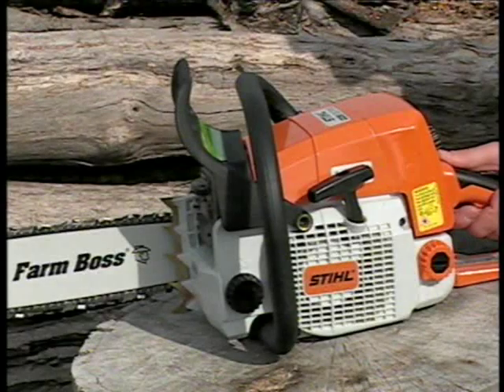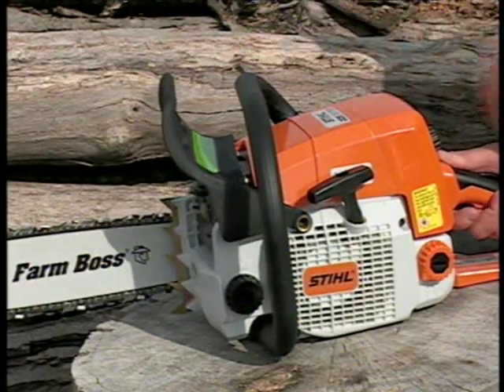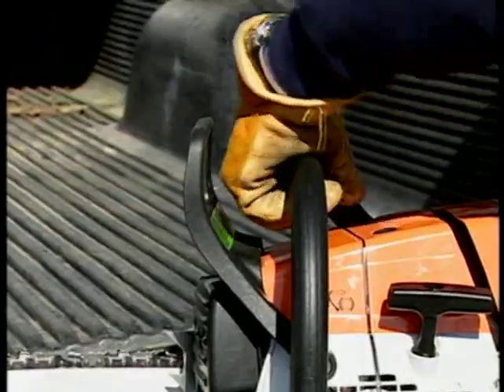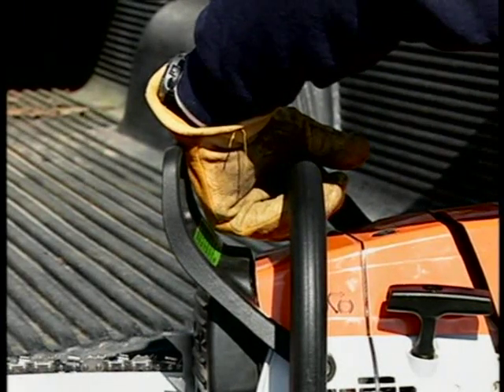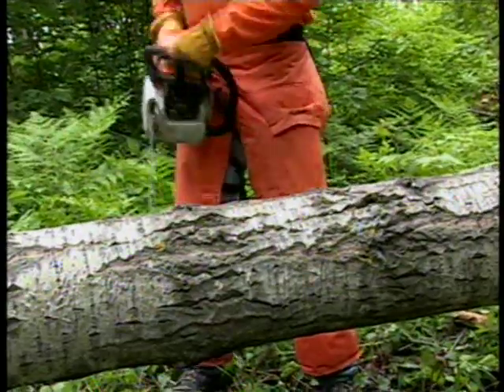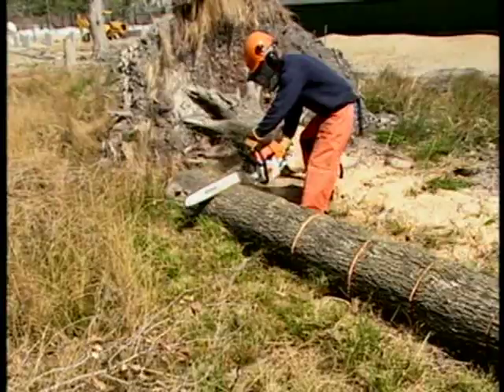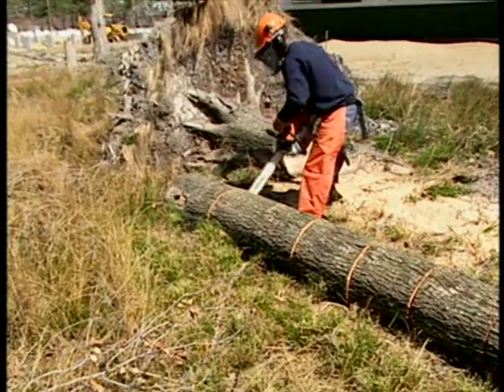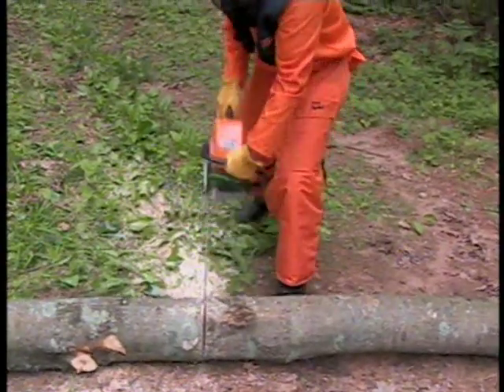Check your chain brake to make sure it is functioning properly and that it engages and disengages. Like an automobile brake, your chainsaw's chain brake will incur wear each time it is engaged. The amount of wear will vary depending on things such as usage or even the conditions in which the saw is used. Excessive wear will reduce the effectiveness of the chain brake and can ultimately render it inoperable.